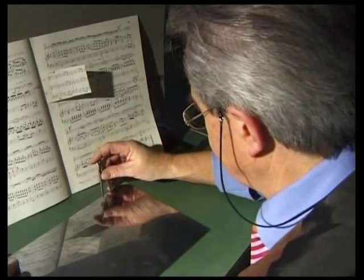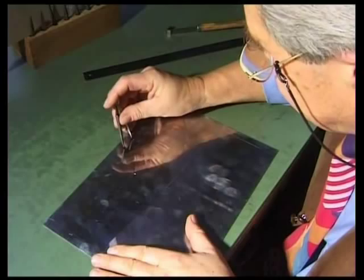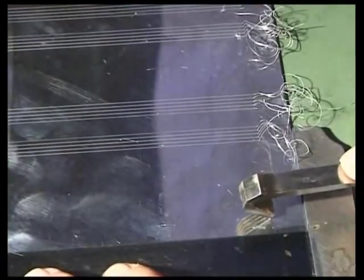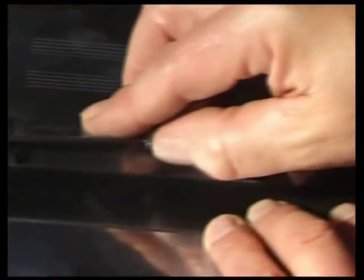Now, work can begin on the plate itself. First, the distance between staves is defined by dividing up the page. The lines of the staves are then cut with a five-pronged rule.